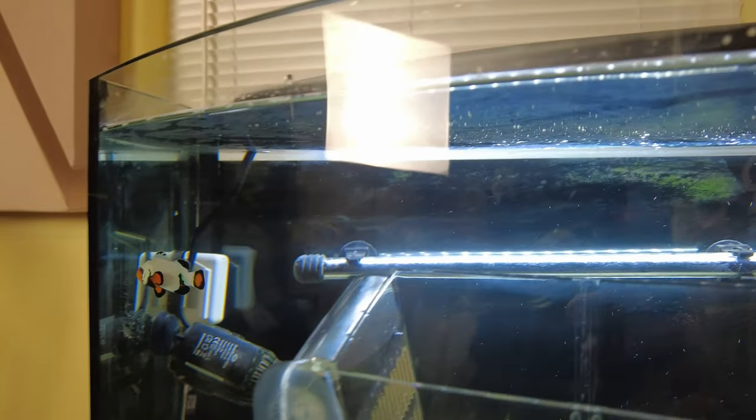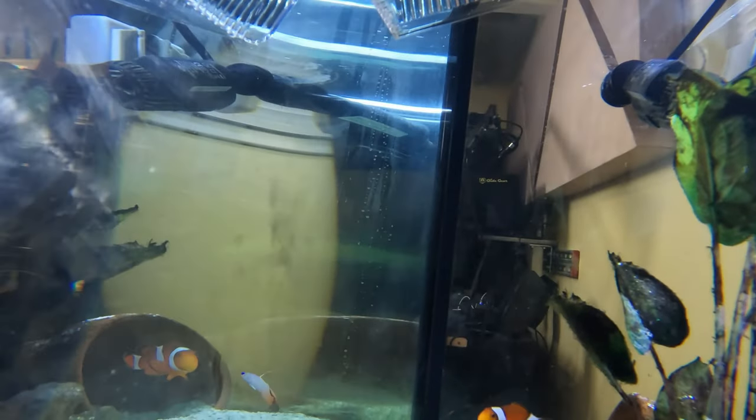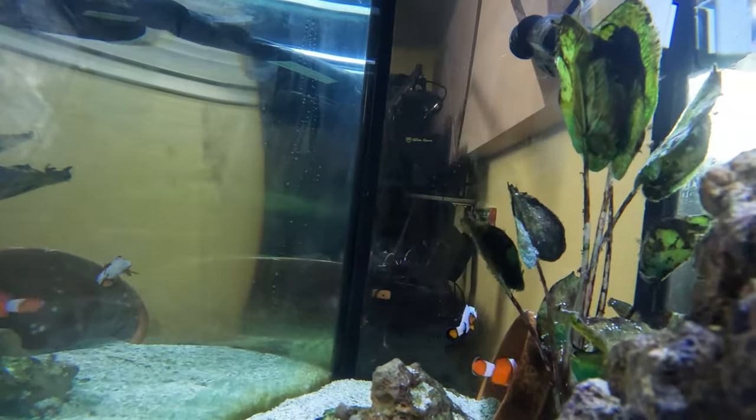And he's free! I feel like this project was just a complete success. There was no aggression at all. Now the fish follow each other around and they're just best friends.